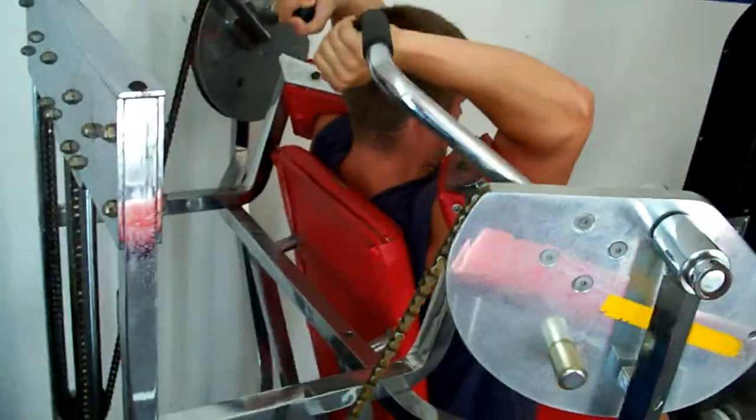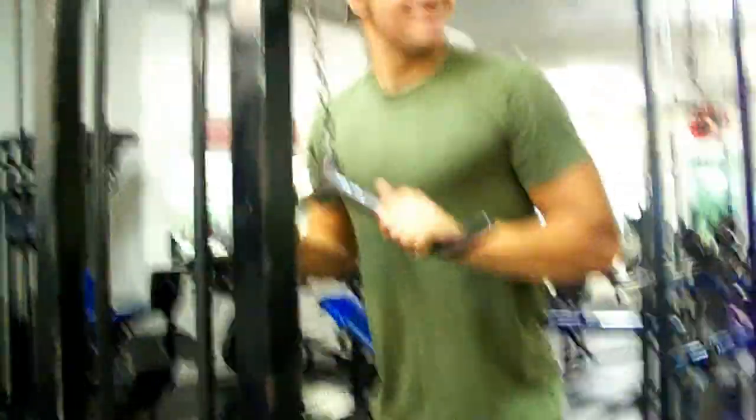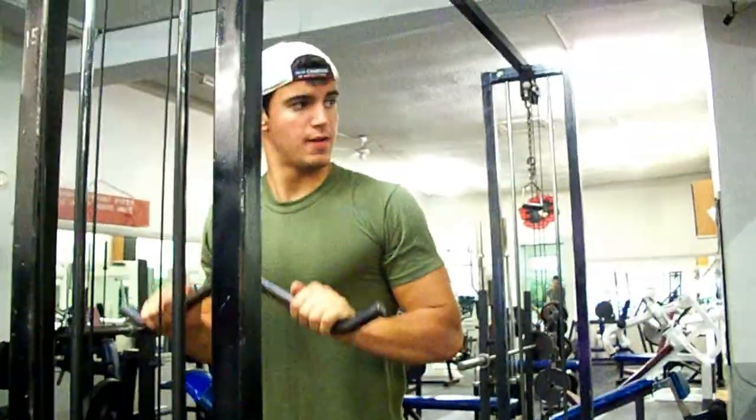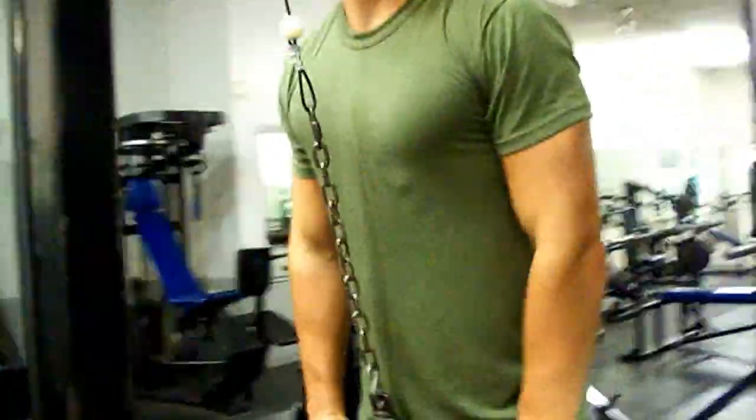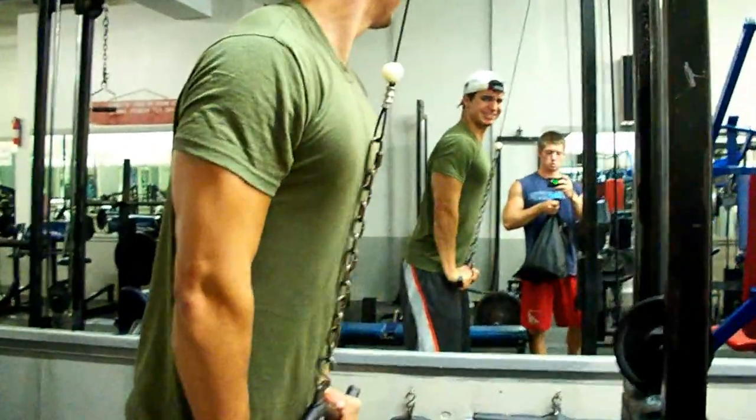Then we move on to the lateral head of the tricep, which we like to work last in our tricep workout. A good exercise for that would be finishing off your workout with rope push downs — that's a good one for the lateral head. And if your lateral head is lagging a little bit, maybe at the end do some rope press downs, and when you go down you want to bring your wrists out, lock out, and really squeeze. One way to bring it up if it's lagging is doing a couple of drop sets on the press downs. Drop sets are always key for basically anything.